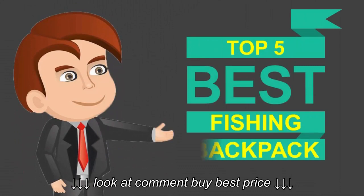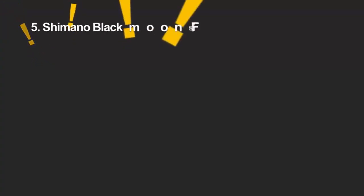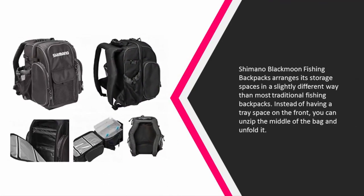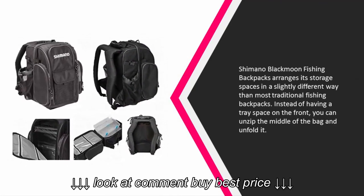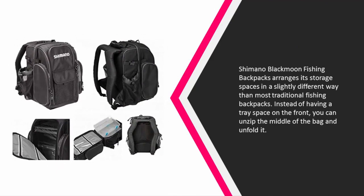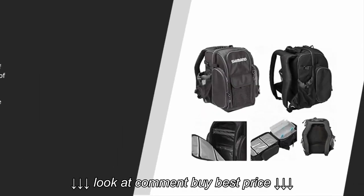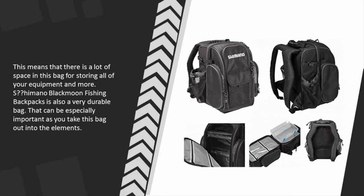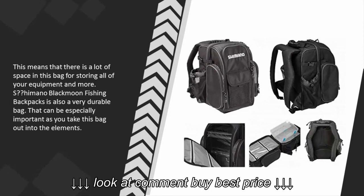Here we present the five best fishing backpacks. Starting our list at number five, the Shimano Black Moon fishing backpack arranges its storage spaces in a slightly different way than most traditional fishing backpacks. Instead of having a tray space on the front, you can unzip the middle of the bag and unfold it. This means there is a lot of space for storing all of your equipment. The Shimano Black Moon is also a very durable bag, which can be especially important as you take it out into the elements.